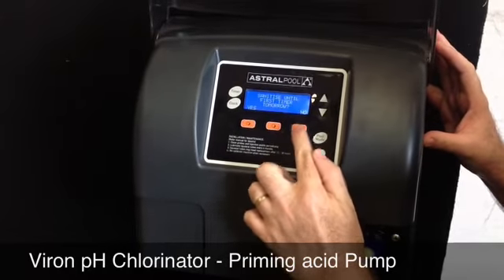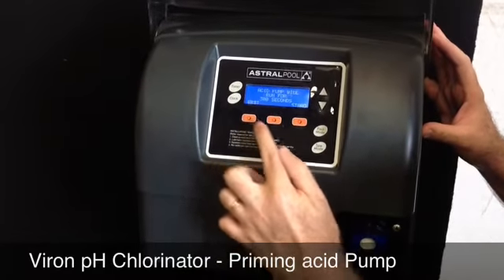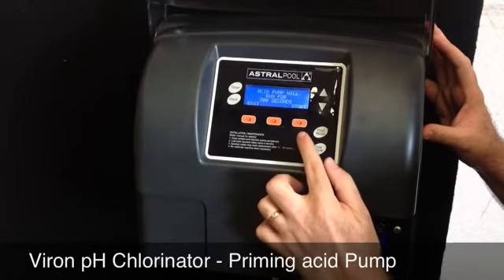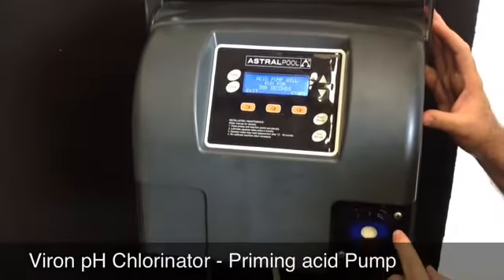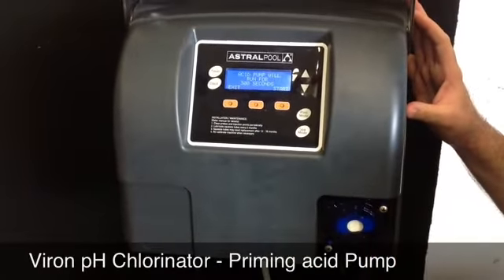You skip through this one by saying no, you'll get to the manual prime acid pump screen, you say yes. This will give you 300 seconds that the acid pump will run for, so that it will prime the acid in through the tube.